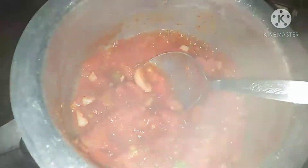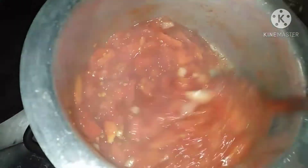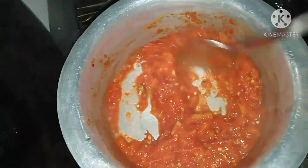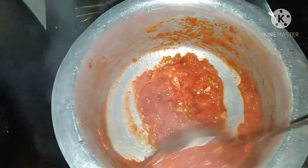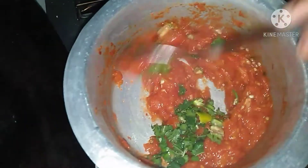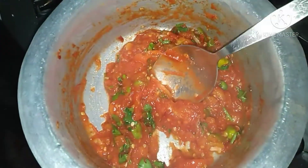We have to mix it well and let the water cook off. We have to mix it all together thoroughly.